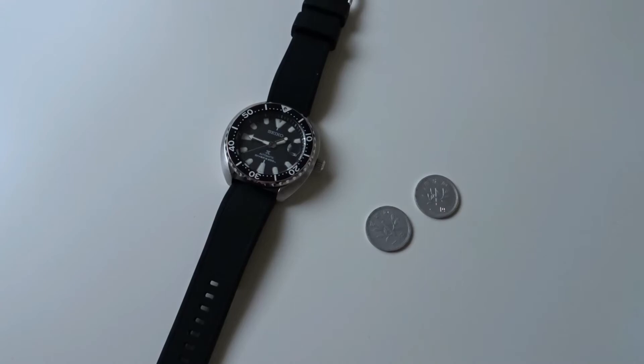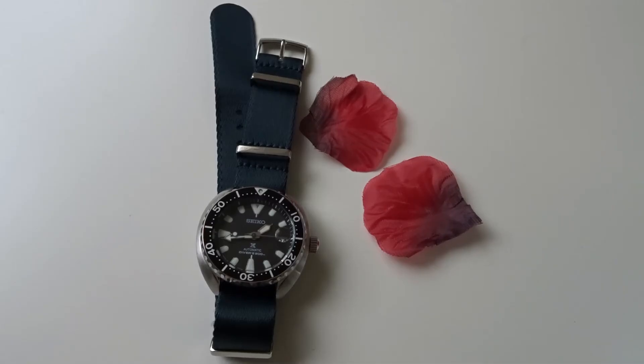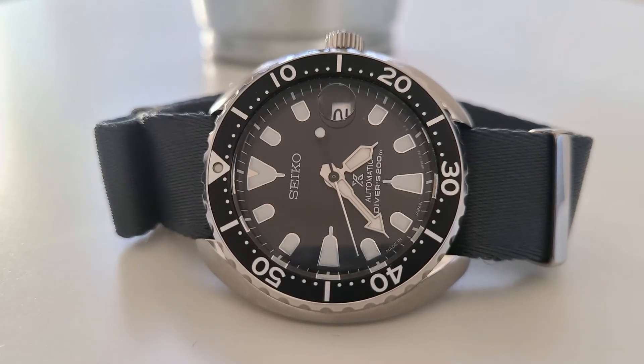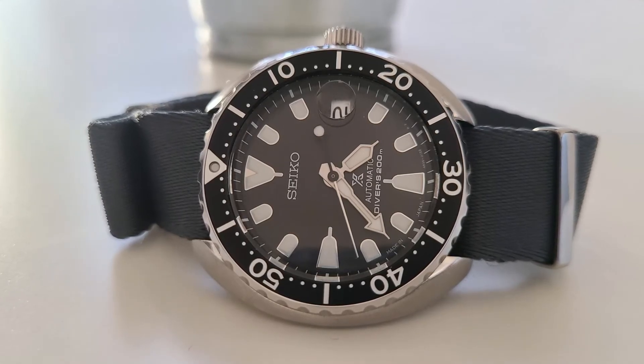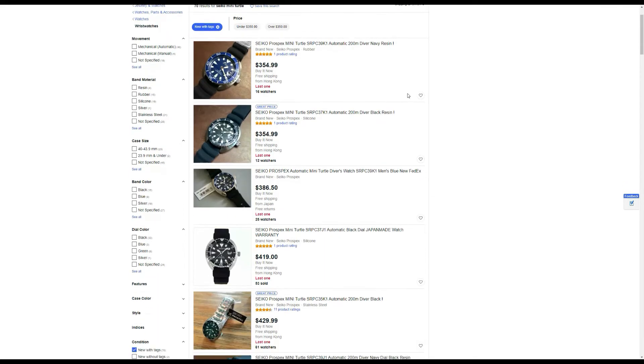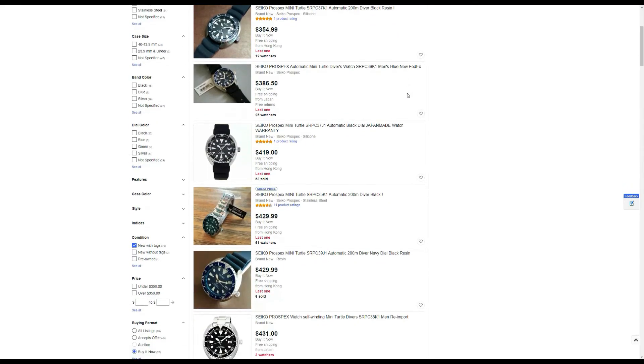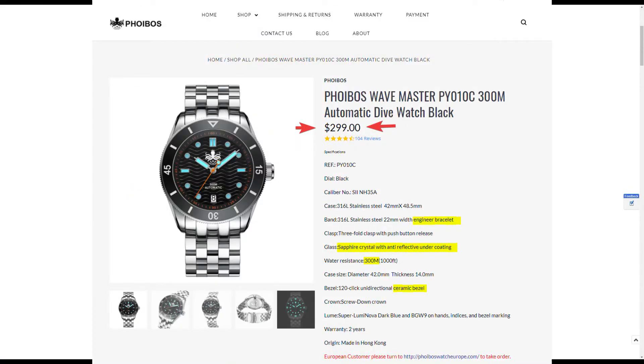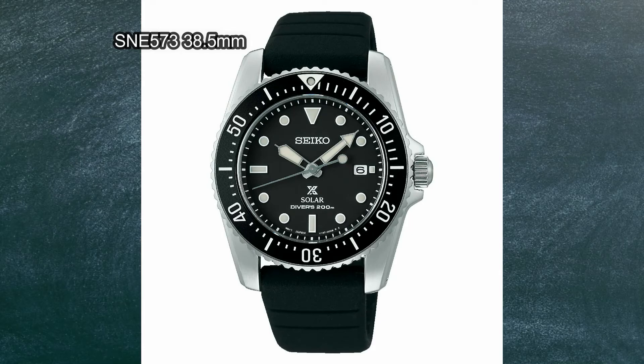This watch looks great on a variety of straps, especially Nero straps. There is a limited amount of Seiko 200m Prospex divers that are 42mm and below in size, so I kind of wish Seiko did more with the mini turtle line. However, current pricing is a bit too high for the specs in my opinion, especially when there are so many options available from the likes of Orient or other microbrands at far less cost. On a related note, I saw that Seiko recently released a 200m Solar Prospex model, which seems interesting, but again the high MSRP of $475 is a bit puzzling to me.